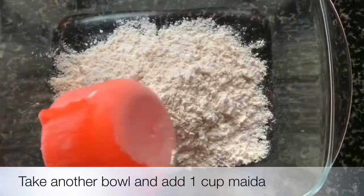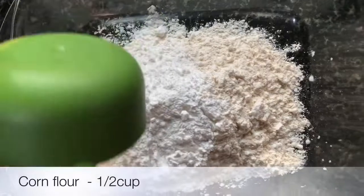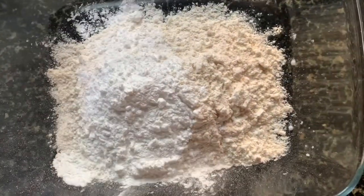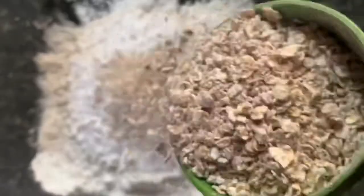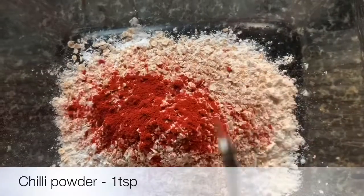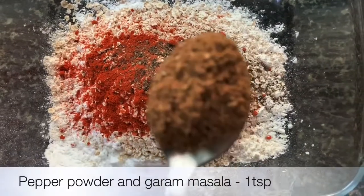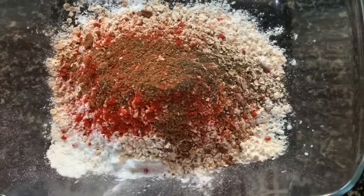In the bowl: 1 cup of maida, 1 cup of corn flour, 1 cup of oats, 2 tsp of chili powder, 1 tsp of pepper, 1 tsp of garam sauce, 1 tsp of pepper, 1 tsp of garam sauce, and 1 tsp of salt.